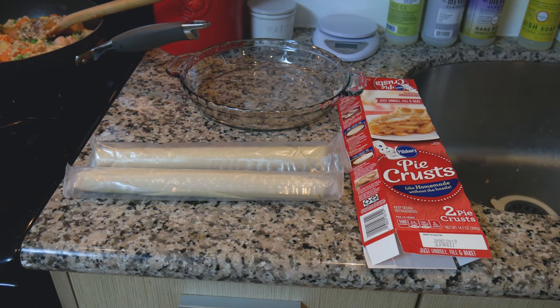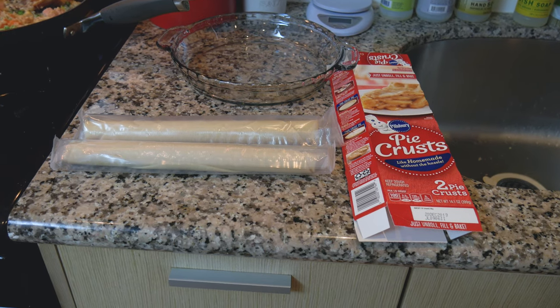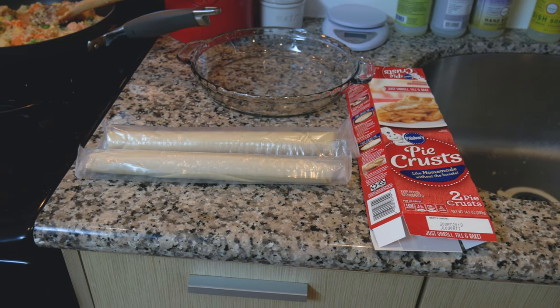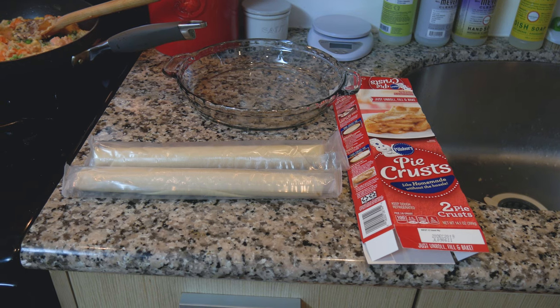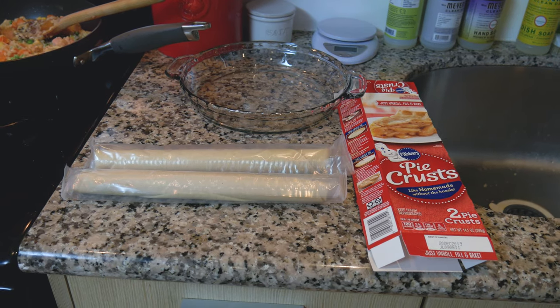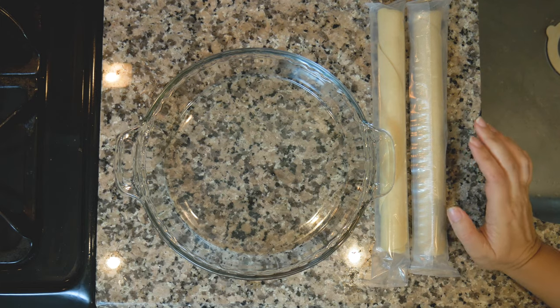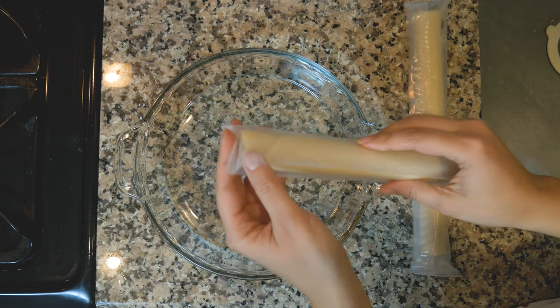I forgot that you have to let your pie crust get to room temperature, so we're going to wait about 15 minutes — this is called real-life cooking, this is what happens. It says you can microwave them but I'll just leave them out for a little bit; the filling should be fine. Preheat your oven to 425.